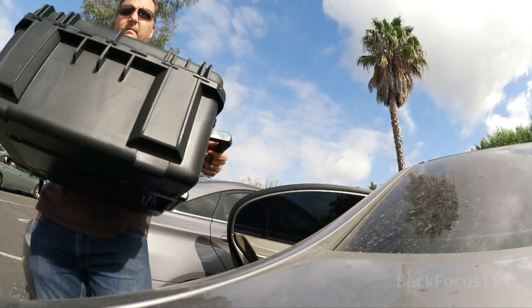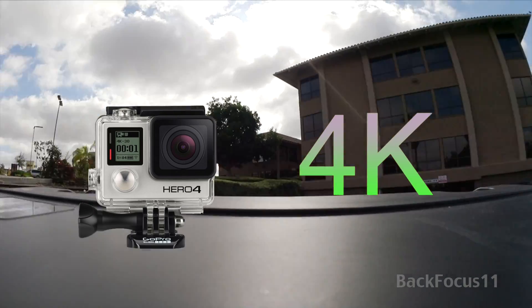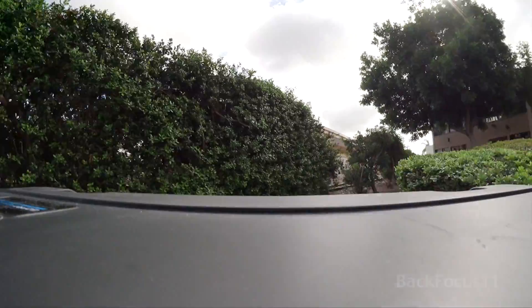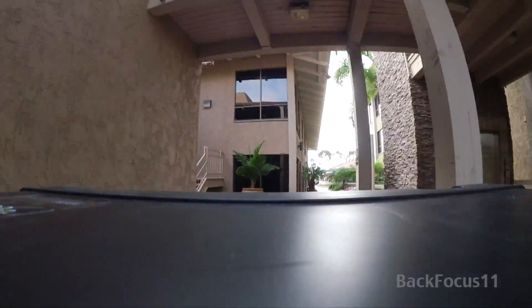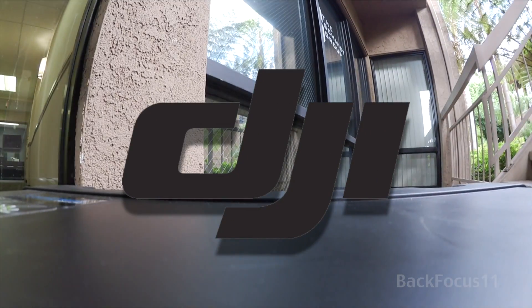I'll admit all the buzz about the Hero 4 and the awesome 4K capability got me hooked, but I saw some posts here on YouTube and other places on the web that showed you must grind down your gimbal plate in order for the Hero 4 Black model to be attached. As of the date that this video was made, DJI has yet to issue an official stance on the compatibility of their Zenmuse gimbal with this new Hero 4 camera.